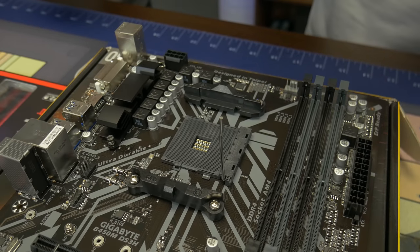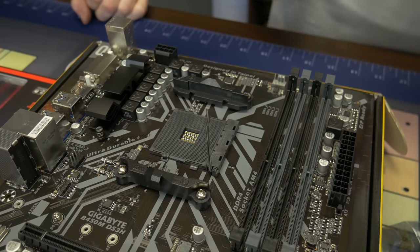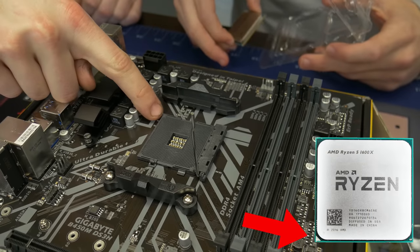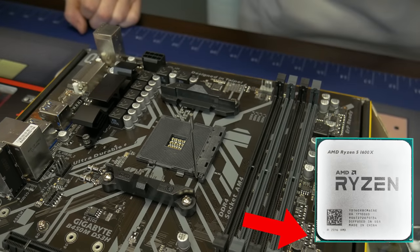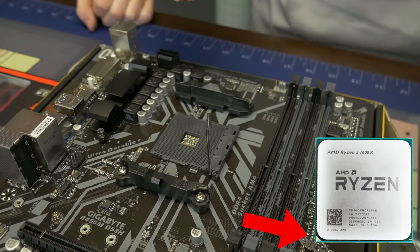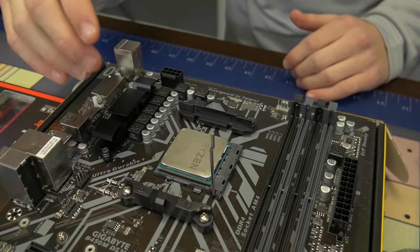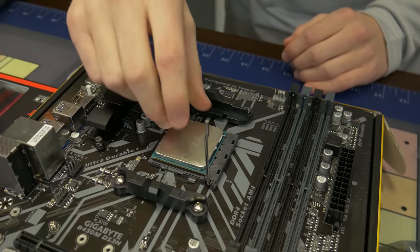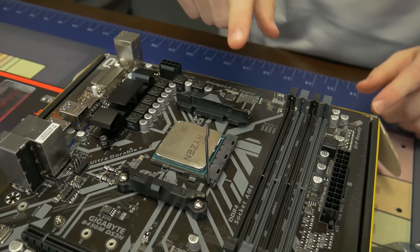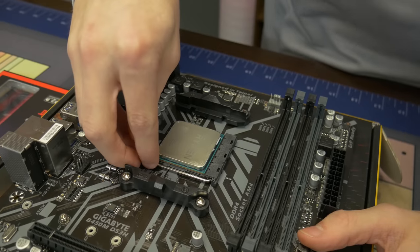So you're gonna grab it kind of from the top and then you're gonna see a little arrow. You see that arrow on the processor? You're gonna line that arrow up with the arrow on the socket, and you're not gonna push — you're just gonna kind of lay it on there and you'll feel it drop into those holes. It's not quite in, so just kind of move it gently. There you go, perfect. Now you're just gonna pull that bracket back down — it'll be a little bit harder now that it's putting pressure on the pins.